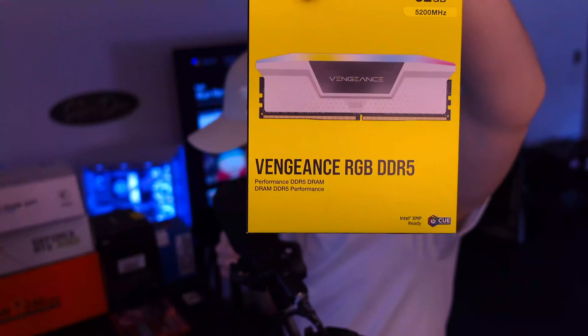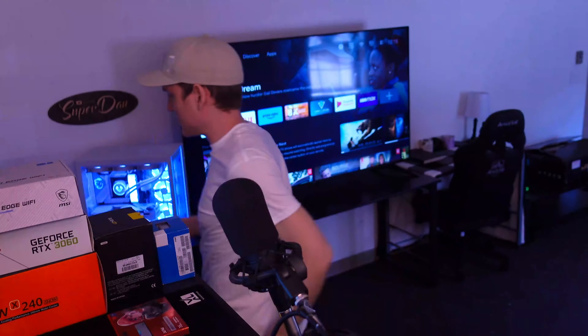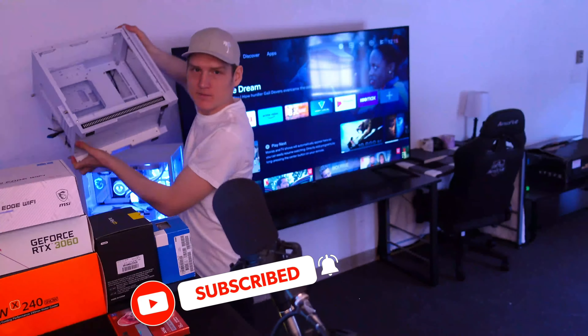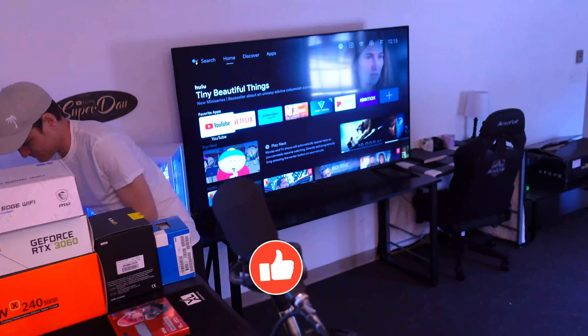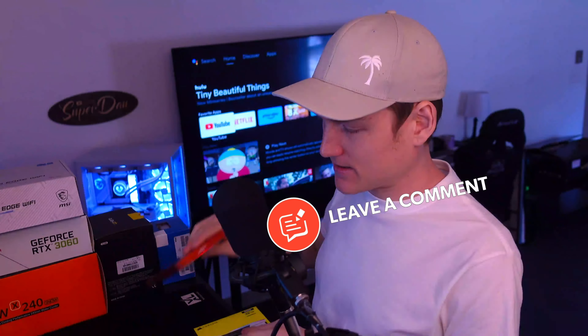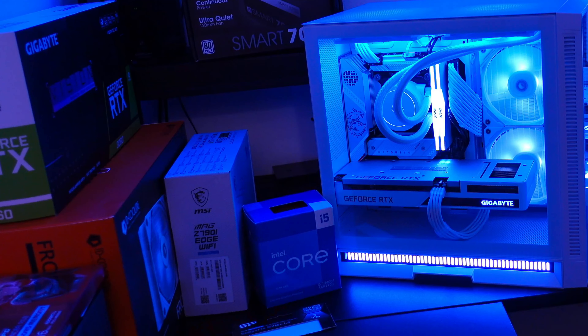I also got that because we're going to do another build — a mini PC build. This case is what's going to go in it. This one is for one of my buddies; he's into Pokémon stuff, so I'm going to build him a computer for what he does. These are just fans I got for it.